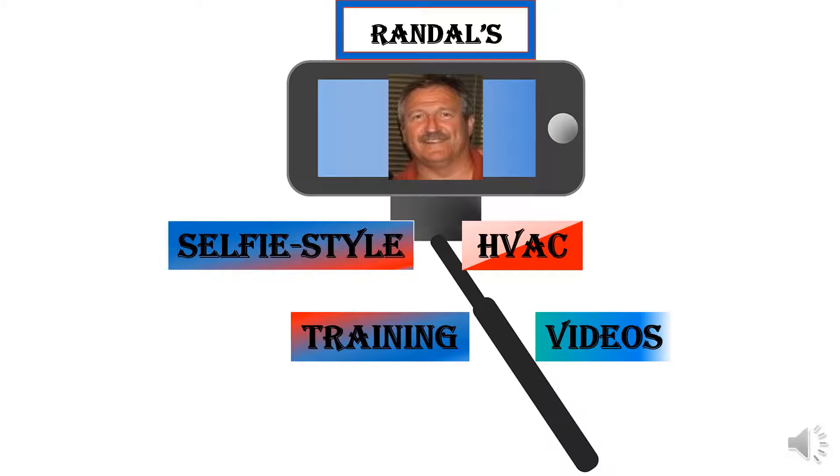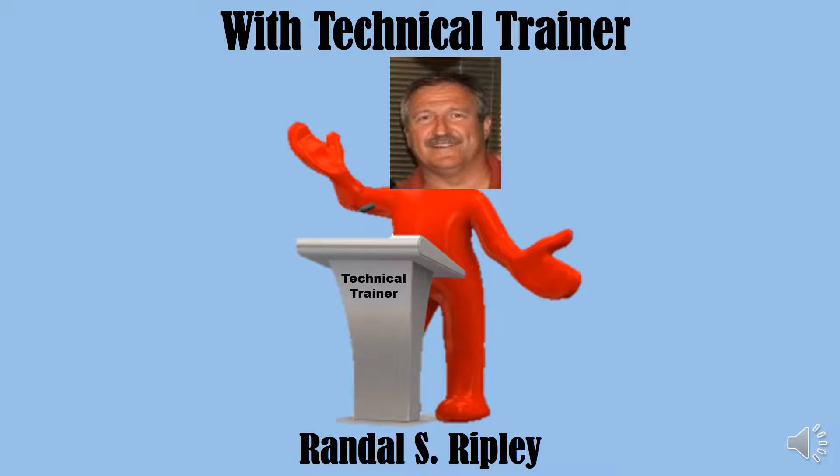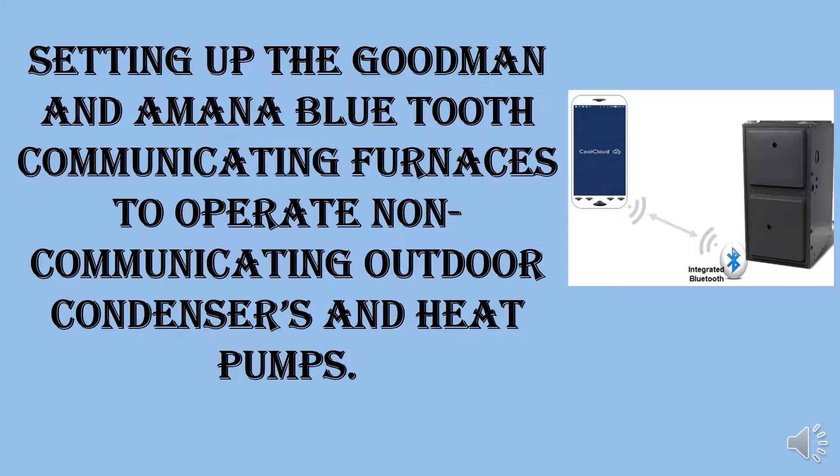Randall's selfie style HVAC training videos presents this tech tip video with technical trainer Randall S. Ripley, covering how to set up Goodman and Amana Bluetooth communicating furnaces to operate non-communicating outdoor condensers and heat pumps.